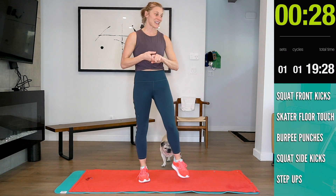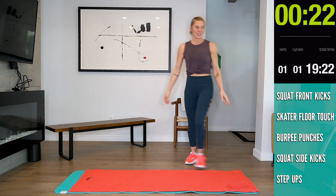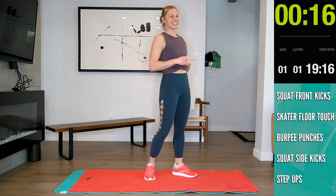Okay guys, 30 seconds and then we're going into speed skaters with a floor touch.